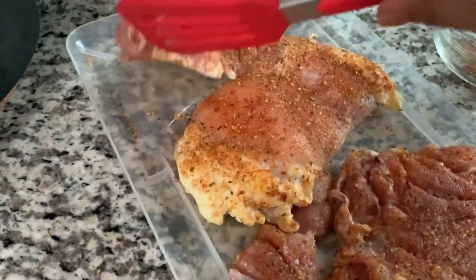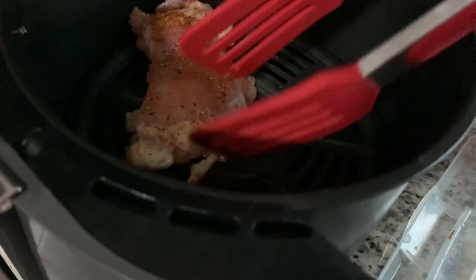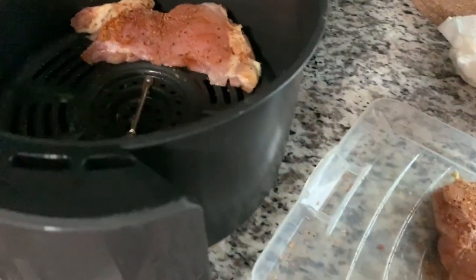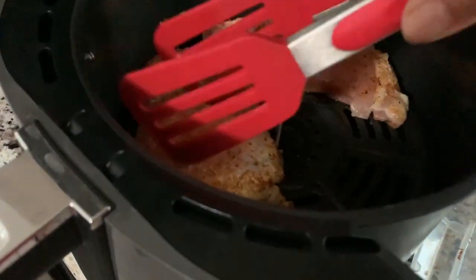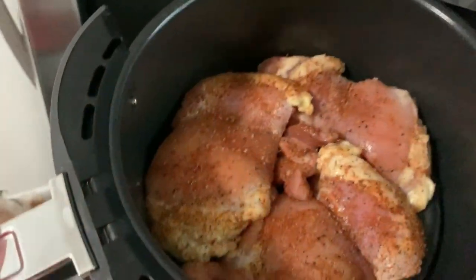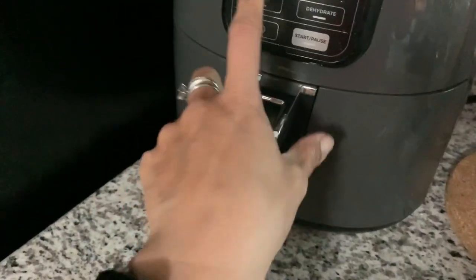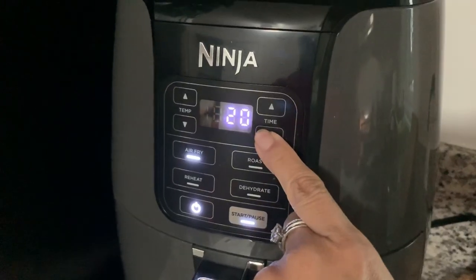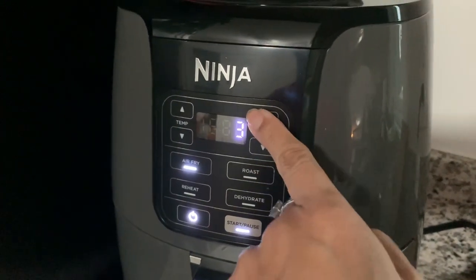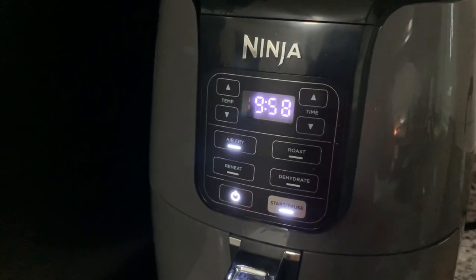Sticking the chicken in here — hear that sizzle? So there's the chicken. I'm going to set it at 390 degrees, start with 10 minutes and see what happens.